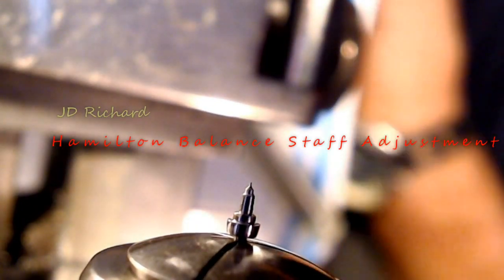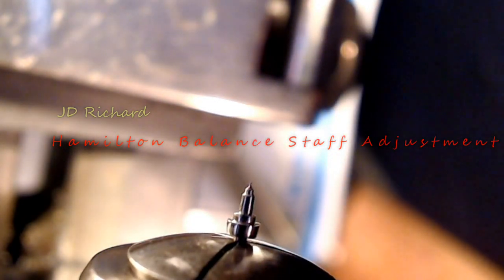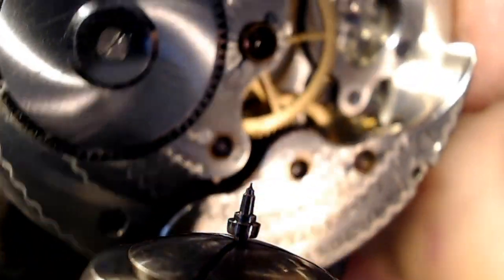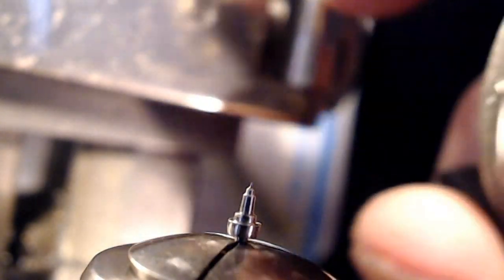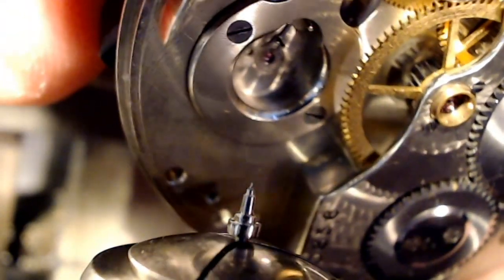Time for a little bit of lathe talk. What I have here is a balance staff made for a Hamilton Lancaster grade pocket watch. I'm going to slip this under really quickly so you can have a look at that — that's the Hamilton Lancaster grade pocket watch, and the balance and the balance staff fit in right there as you can see.